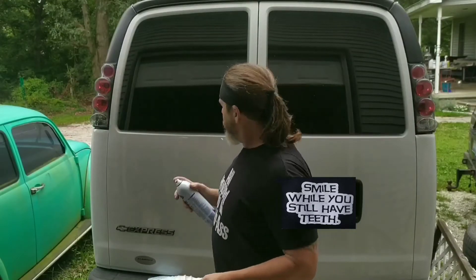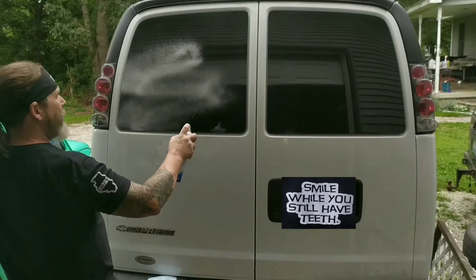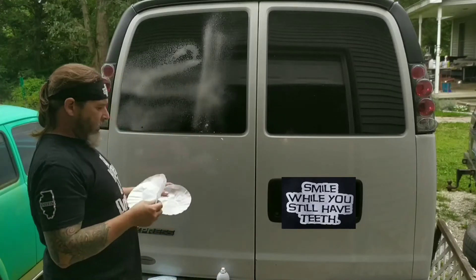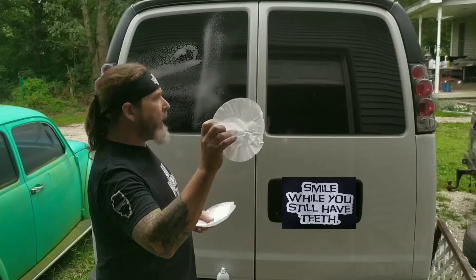All right, let's see if this stuff knows she's right. Wow. Coffee filters are great for non-streaking.